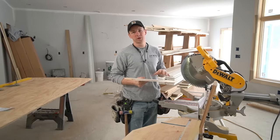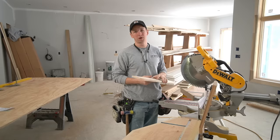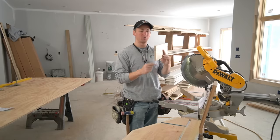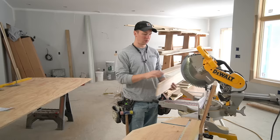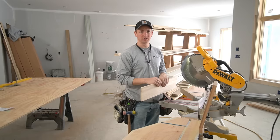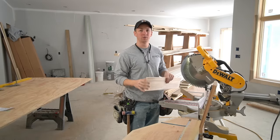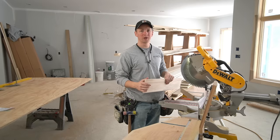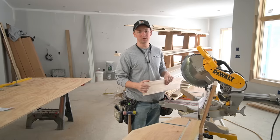If you walk onto most new construction job sites today where trim carpenters are going to town, you're going to find that they're cutting their baseboard upside down at the saw and in the vertical position. If you want to know why that is, why it's better, and why it's faster, stay tuned. We're going to dig into production techniques for baseboard.